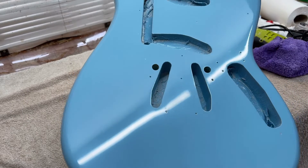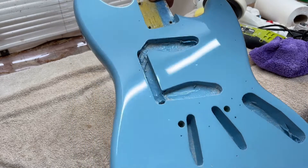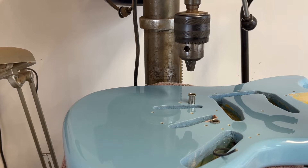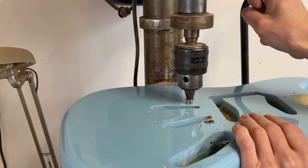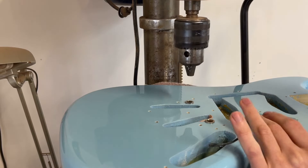I've also done the front and it's shining nicely as well. I'm going to go through a finer compound now just to get even more shine out of it, and then we can start assembling. For installing the bridge bushings, rather than hammering I use the pillar drill — just get the bushing aligned and use the drill press to push it down nice and easily. Much better than hammering.